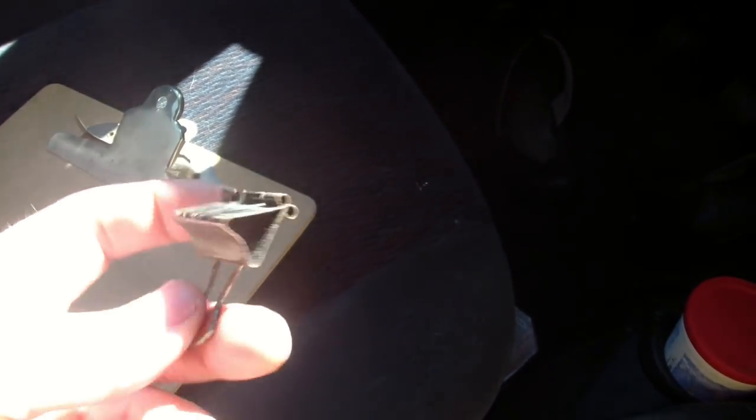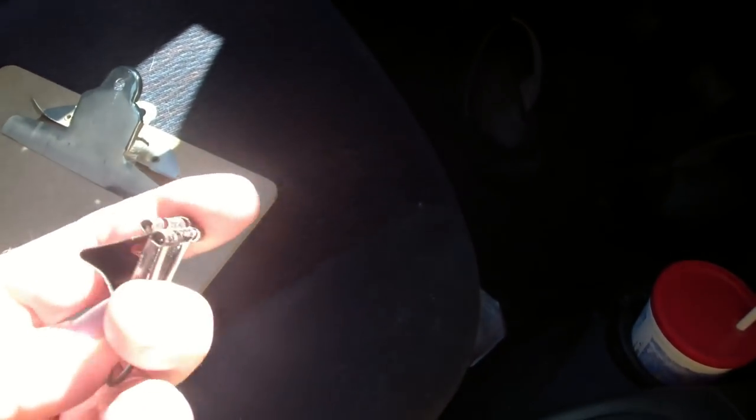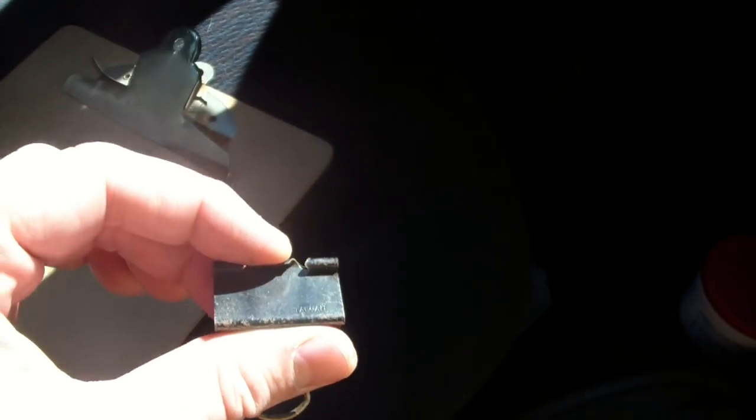You bind it with a binder clip onto your sunshade, and then you can pop the metal clippies out of it so that just the black part of the binder clip remains. I'll show you how that looks in my van.